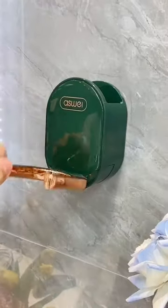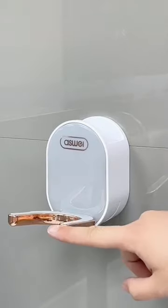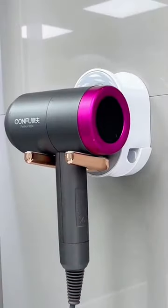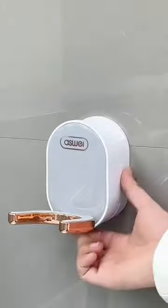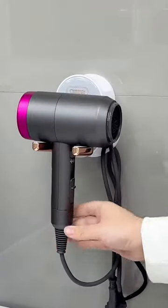I finally found a stylish hair dryer holder that can be hung on the wall. The metal arms of the holder are designed with a 10-degree angle, which allows the hair dryer to stand firmly. There is a hidden hook on the side of the rack which can be used to organize the wire of the machine.